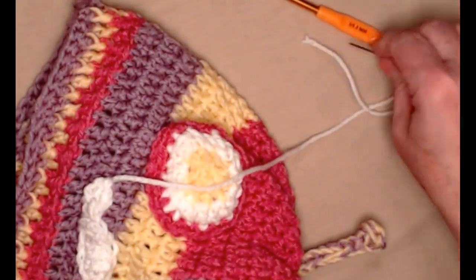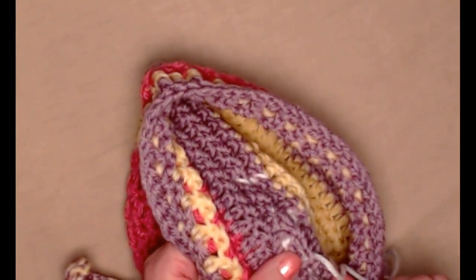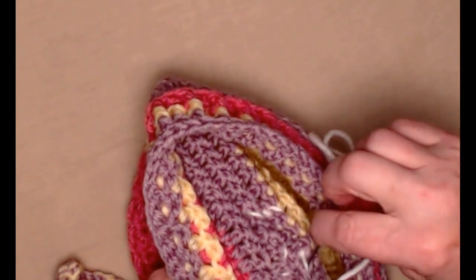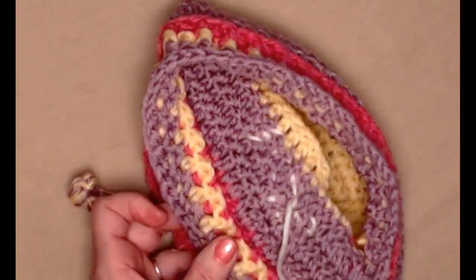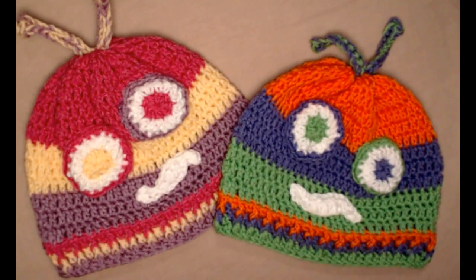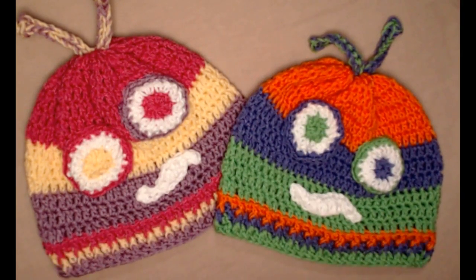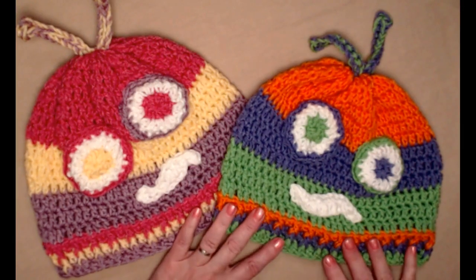All righty, now I'm just going to go in and weave that in. You can put any mouth you want on your silly monster, as many eyes as you want, and you could even add more antennas. That's the fun thing about a pattern like this — it's a basic pattern where you can use your imagination and have some fun. That's how easy it is to make my silly monster hat. You can adjust it to any size, change the colors to any you want, make it solid, variegated, or use a striping yarn, have two, three, or four eyes, and change the mouth and antennas. Just use your imagination and have some fun with this silly monster hat.